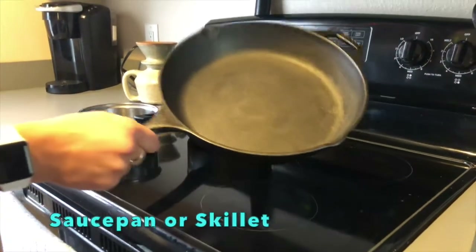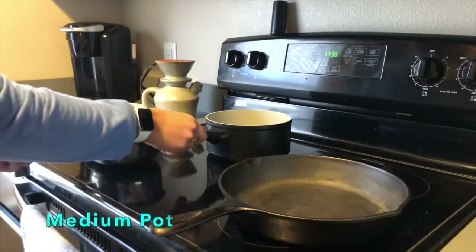For this recipe you will need a saucepan or a skillet, a small pot, and a medium pot.